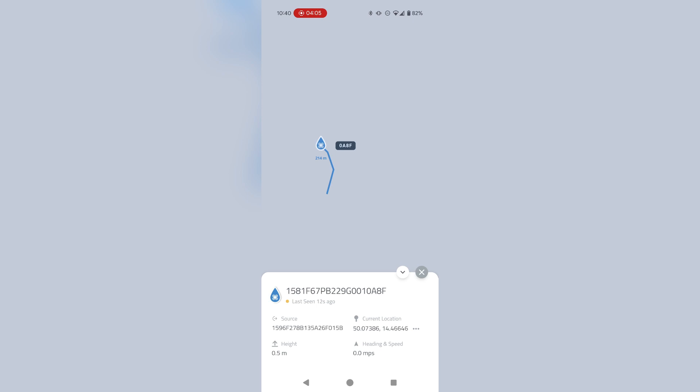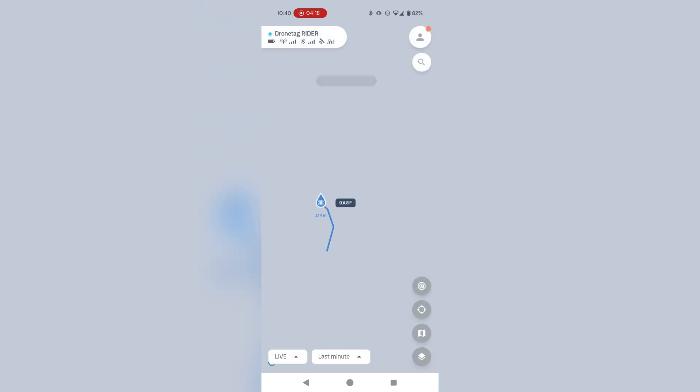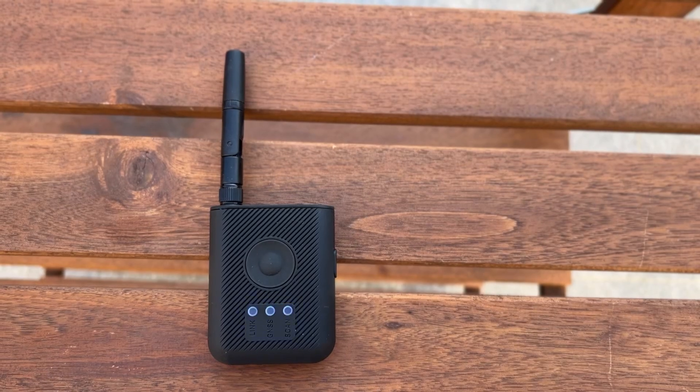I can see the current location of the drone, the serial number of the drone, the source where the information is coming from, and of course we will be showing some additional features such as pilot position and which type of aircraft it is.